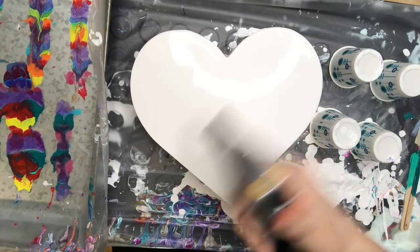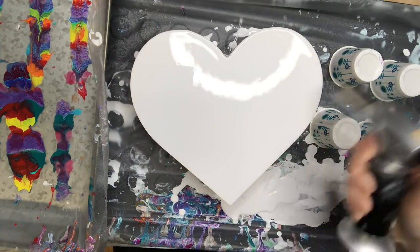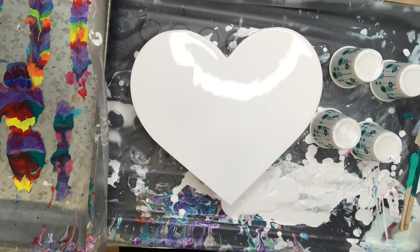And then I quickly move over with my little culinary torch just to pop any bubbles that have been mixed into the paint.